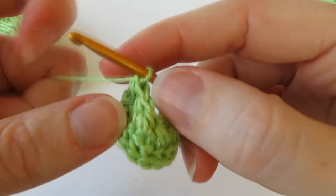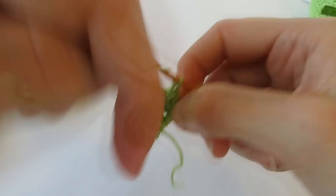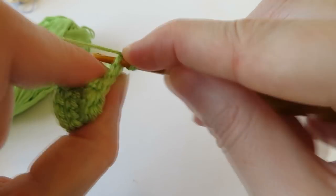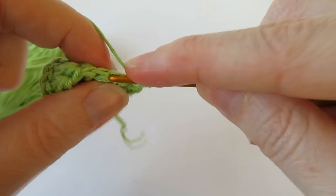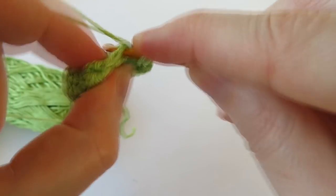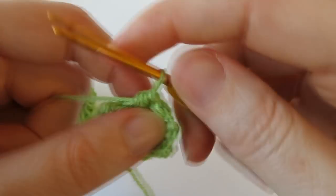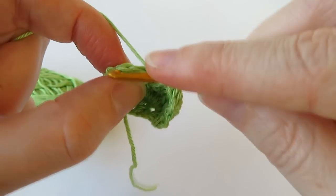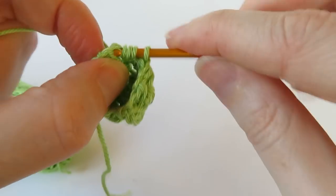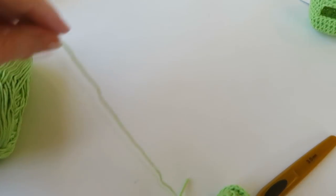Chain one and turn — you should have six stitches left. Do the same thing again: yarn over, HDC two stitches together until you reach the end, giving three decreases. Pull through and leave a little bit for sewing.